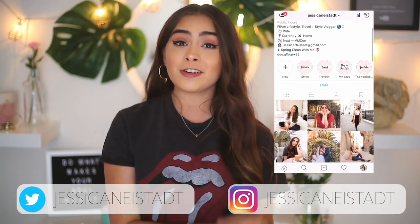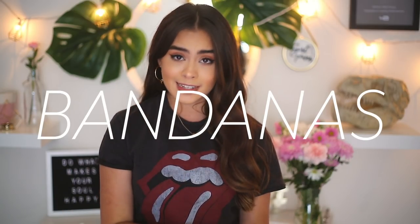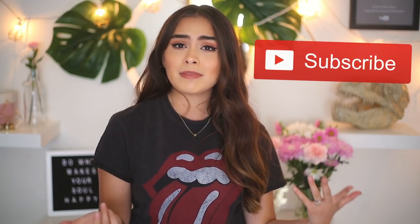Hey babes, it's Jess. Welcome back to my channel. In today's video, I am showing you guys a couple different ways to style and how to wear the very popular trend of bandanas. I love the bandana trend — I think it's so cute, especially throughout spring and as we roll into summer. It's like the perfect hair accessory for any summer hairstyle. Before we hop into this video, don't forget to subscribe down below and join the family. And if you guys like this video, don't forget to give it a thumbs up. So without any further ado, let's get into this video.